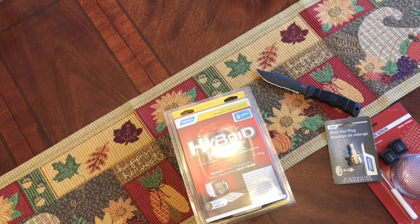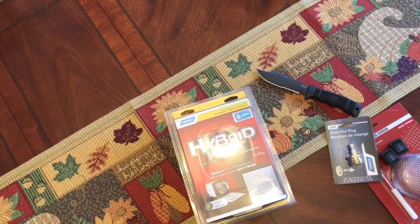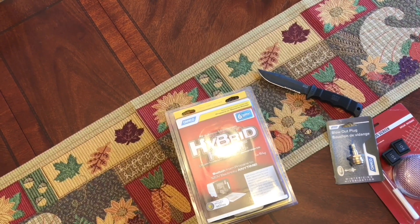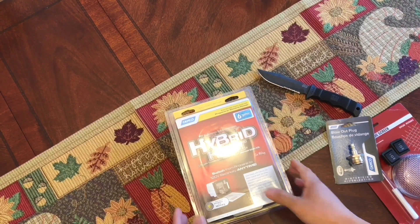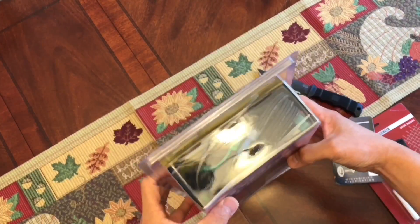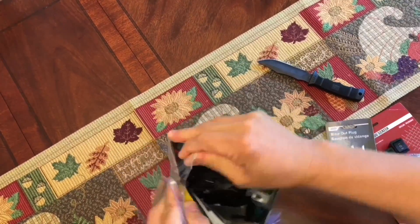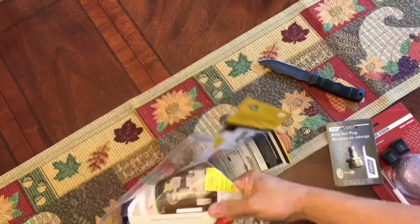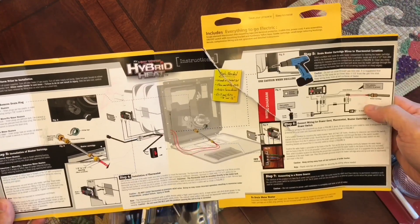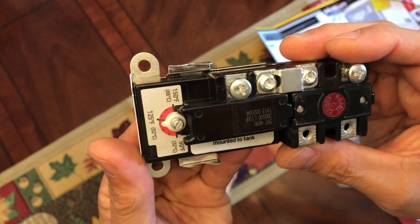Hey YouTube, how are you all doing? Just trying to squeeze in a few more projects in my Jayco travel trailer RV. On today's project, I'm gonna be installing this RV travel trailer water heater conversion kit. Hang tight, I'll show you how. Let's do this. This is the sensor.